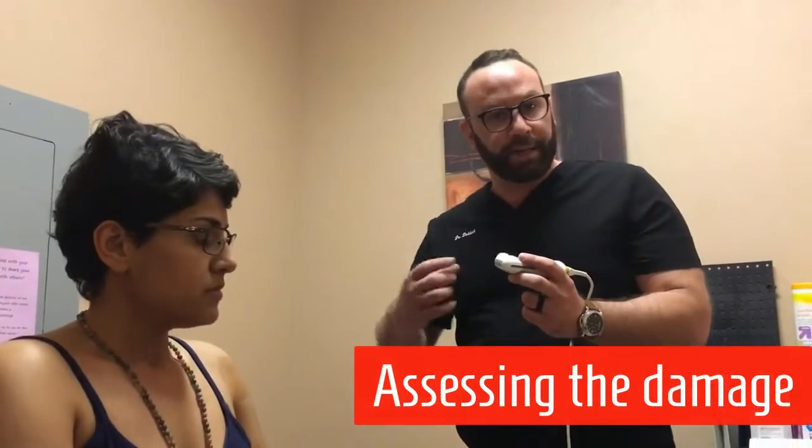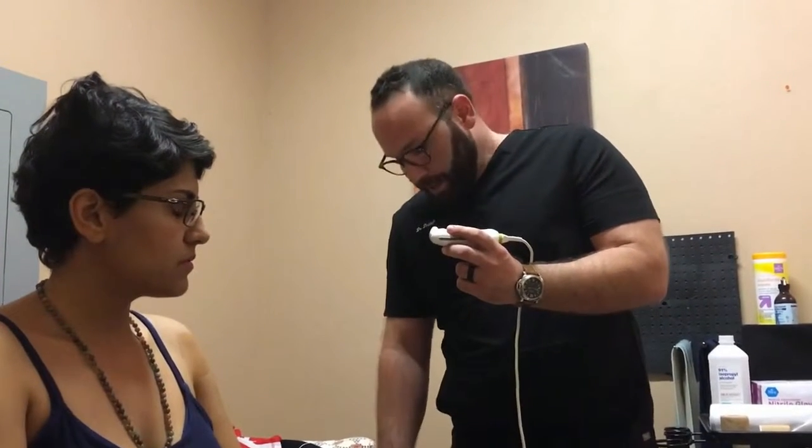Anything over 0.5 centimeters in a tendon going into the rotator cuff signifies some sort of inflammation. So when you measure on an ultrasound how thick that band is and you see that it's 0.67, you know that there's some inflammation at the insertion point.